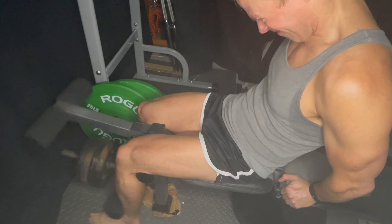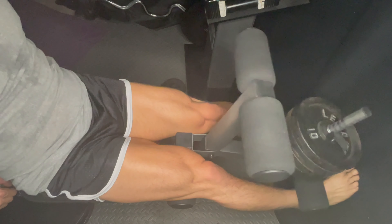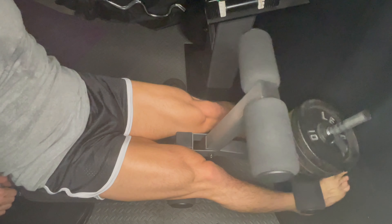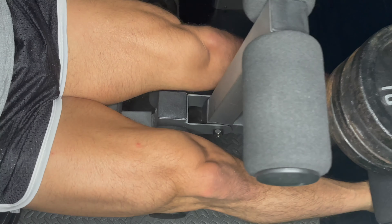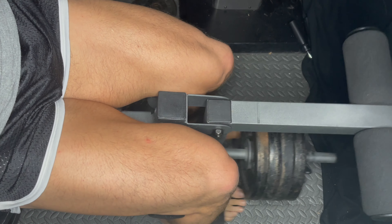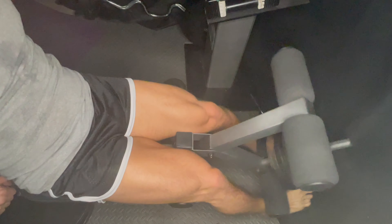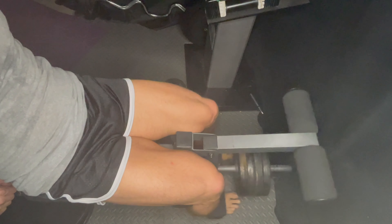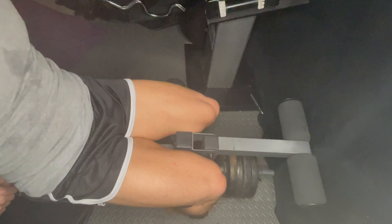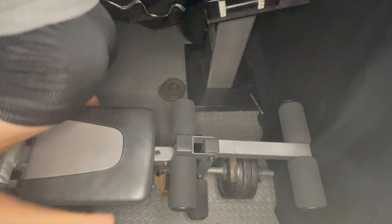When you feel the burn, you've got at least five more in you — just push them out. I can't really stack too much weight, so I just have to work with what I've got. When you have a home gym, it's about creatively coming up with ways to still get a good workout. I'm lucky because my legs are naturally big for my body, so I don't have to hit them that hard.